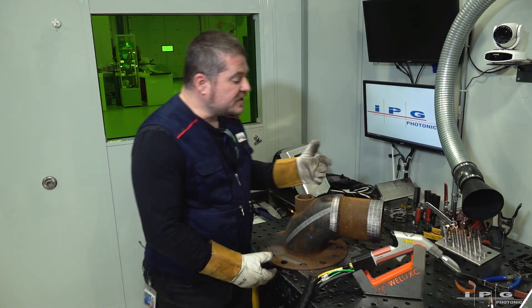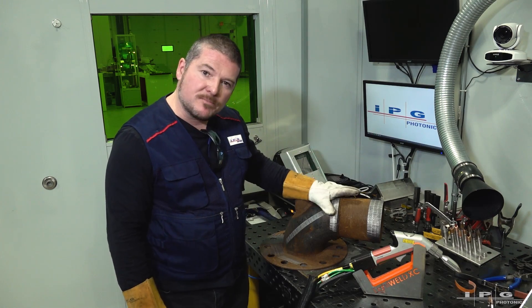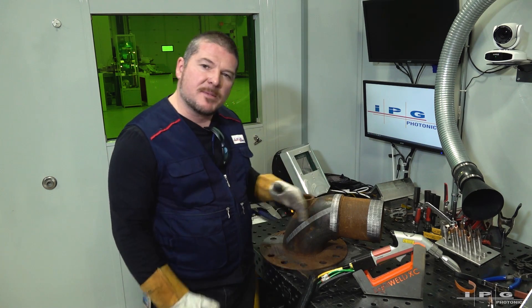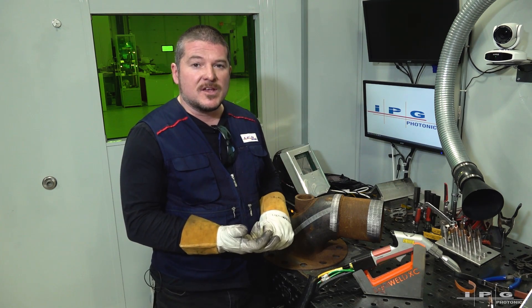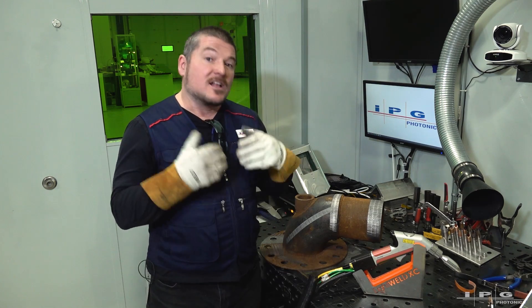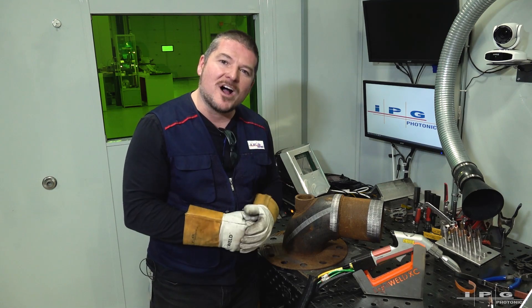We just did three different sections of this pipe on flange assembly — we did the pipe, we did the painted pipe, and we did the flat part of the flange. If I spent about another half hour, I'd have this whole thing cleaned up without using any chemicals or any abrasives. I hope this video has inspired you to take on different cleaning projects in your shop environment. My name is Joe Roy — thanks for watching.